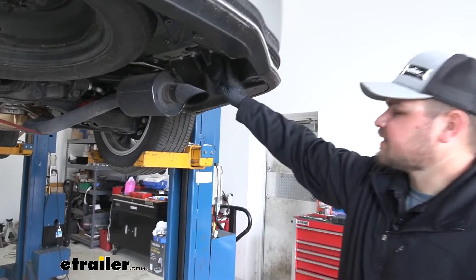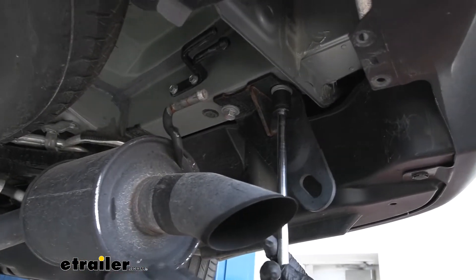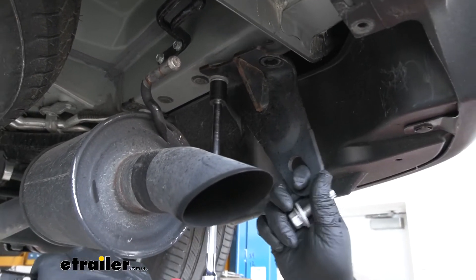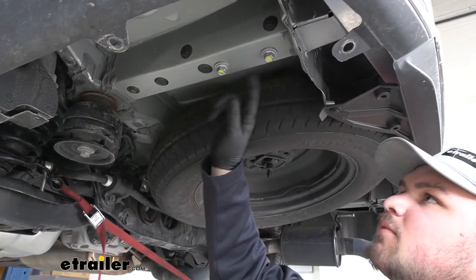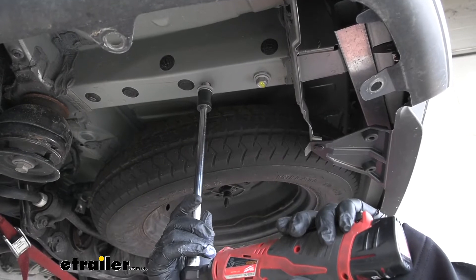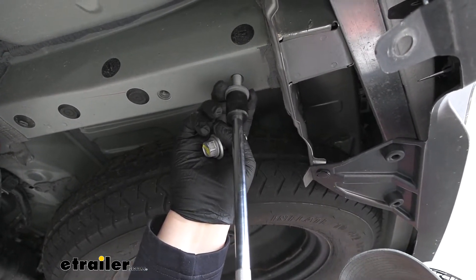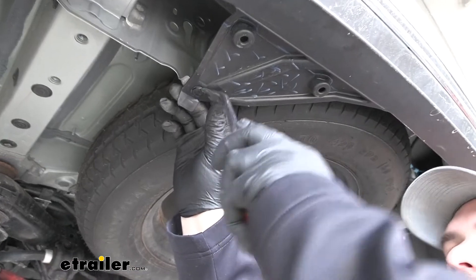We're now ready to remove our tow hook — it's going to be fastened to our frame rail with two 17-millimeter bolts, so let's get those removed. We will not be reinstalling our tow hook. Then we come over to the driver side and need to remove those same bolts out of our frame rail. We're now going to trim out these panels here, but before we do so, we're going to remove our push pins — we'll do this on both sides.